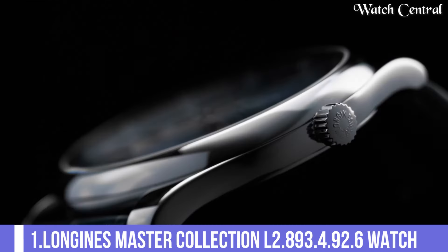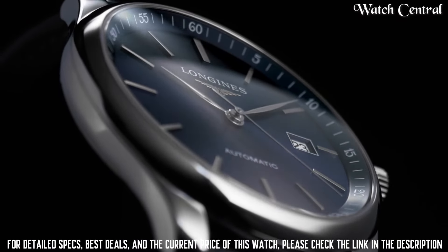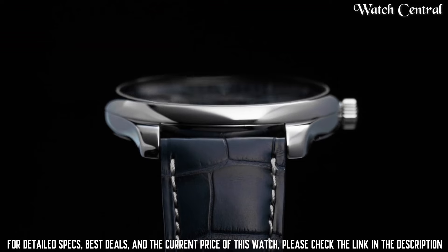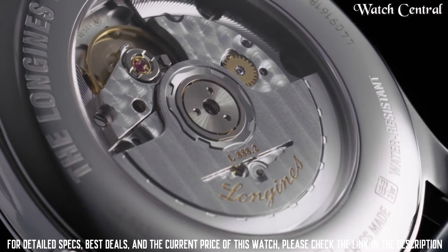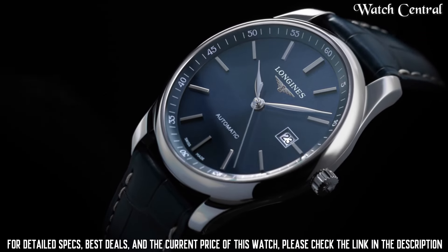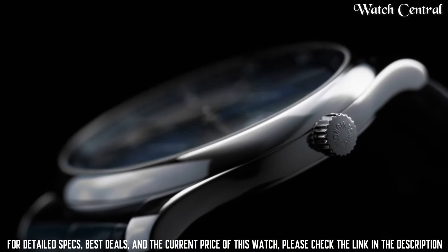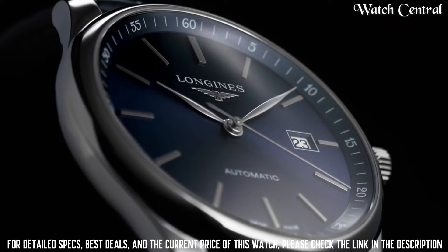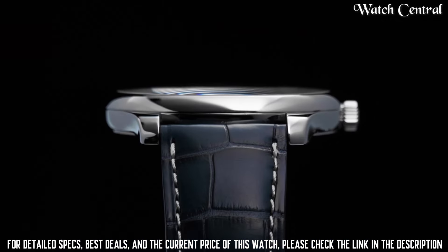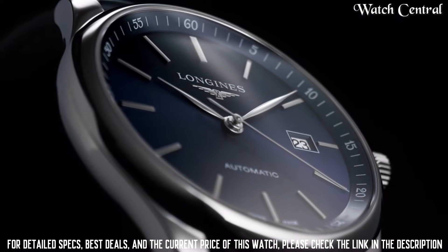Number 1: Longines Master Collection L2.893.4.92.6 watch. Band material stainless steel, bandwidth 20mm, band color silver tone, dial color blue, bezel material fixed smooth, calendar date, movement automatic, water resistant depth 30m, item shape round, dial window material type sapphire crystal, display type analog, clasp deployment clasp, case material stainless steel, case diameter 42mm, case thickness 10.50mm.